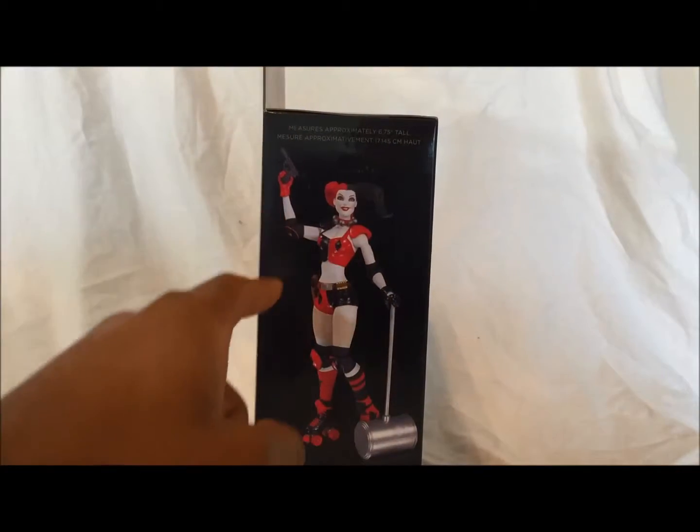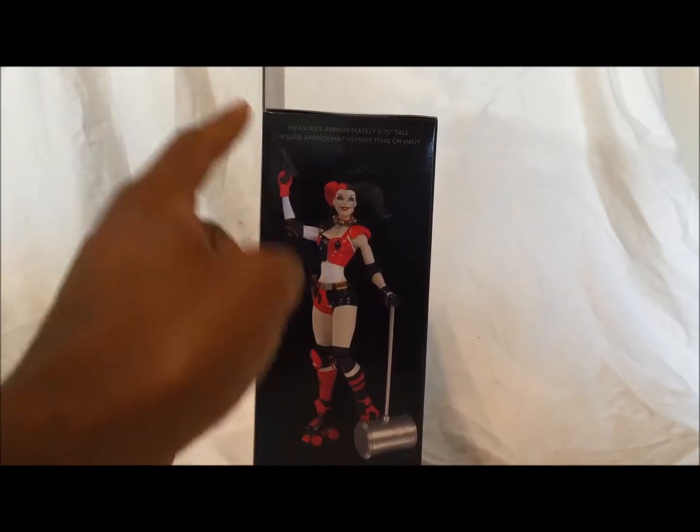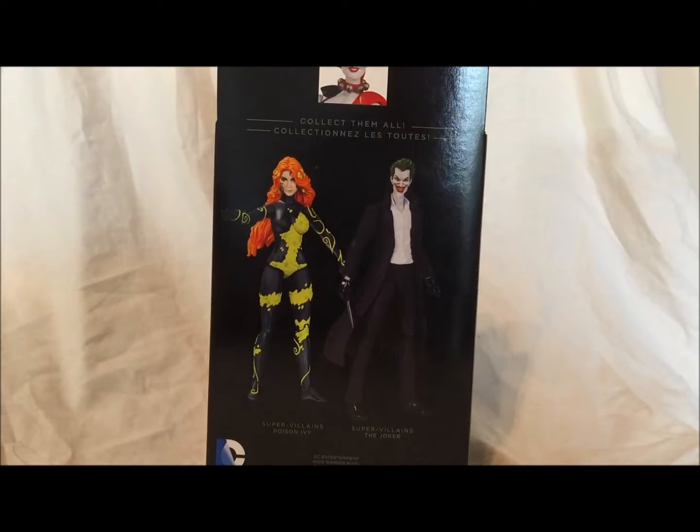There's a picture of her holding the gun. Even though in this picture they could have at least had it where it looks like her finger was holding the gun, it says sculpted by Dave Cortez. On this side it's a nice picture of her in the shadow — I love the dramatic look that they give those. On the back you see Poison Ivy and the Joker, and also there is Harley Quinn at the top.